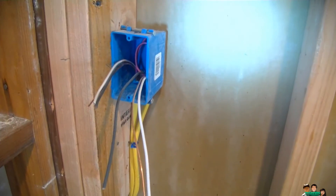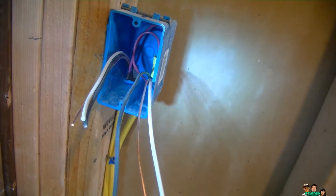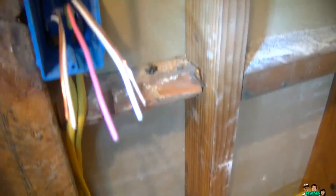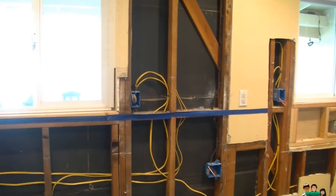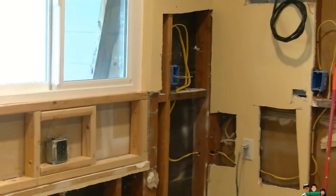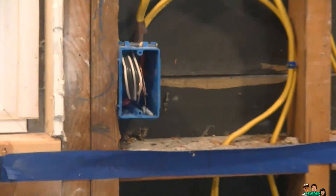Coming back here, it's the red that's tied together. Then the black wire is tied together at the next outlet. Remember, the other side only has four outlets: number one, number two, number three, number four. So that's red tied together, then black tied together.